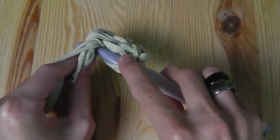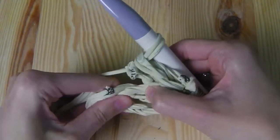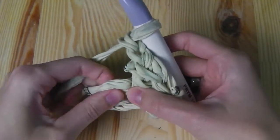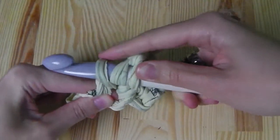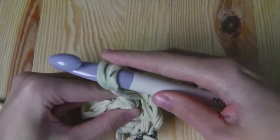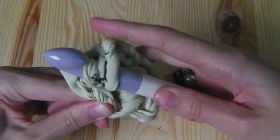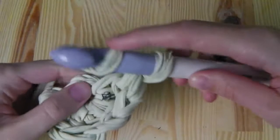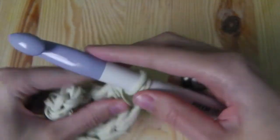One more — yarn over into the ring, you have three loops, yarn over again, pull through two and pull through two. Then chain two. Then chain two — one, two — and three double crochets into the ring. Yarn over, three loops, pull through two, pull through two. We need two more double crochets, then chain two.